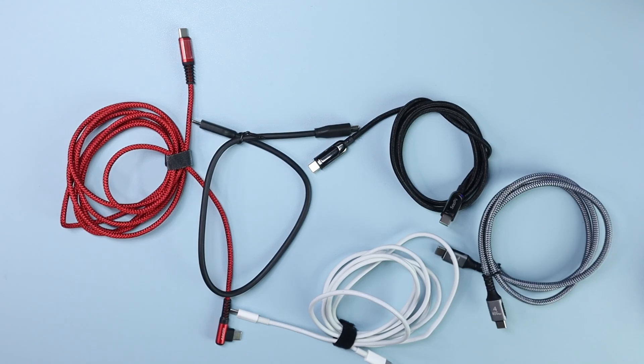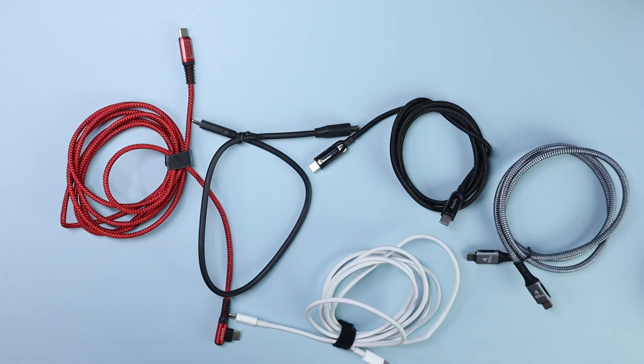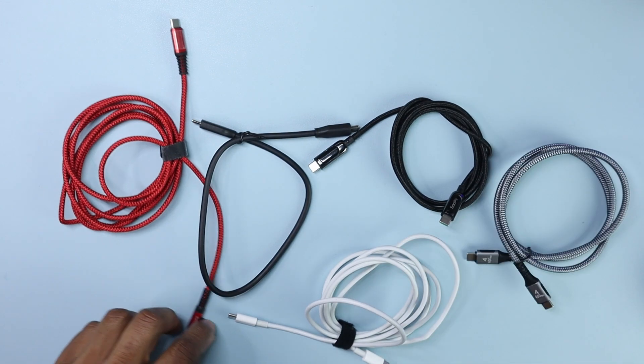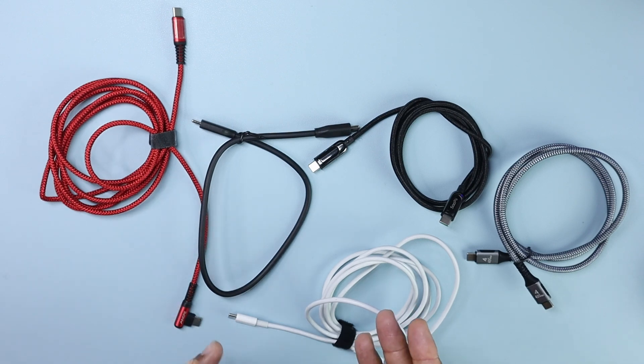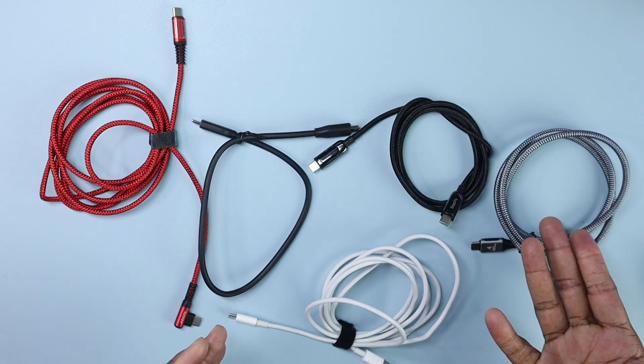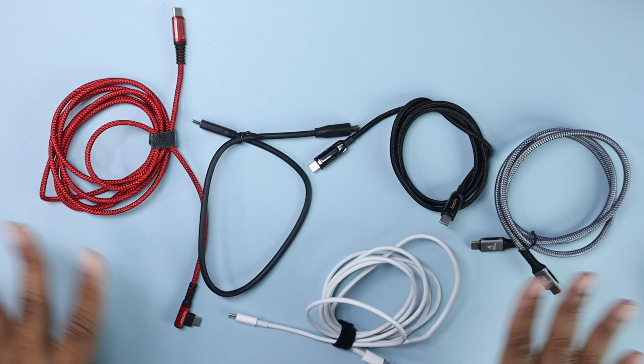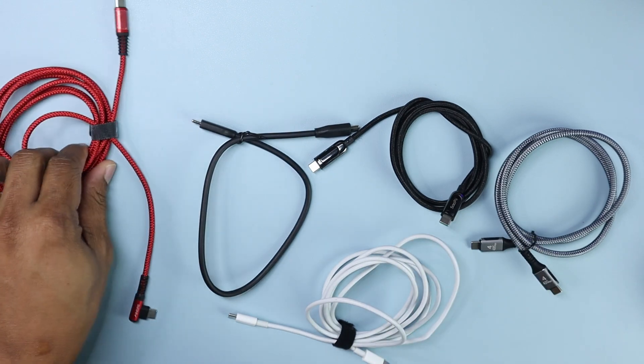I have in front of me four USB-C cables and one Thunderbolt cable. They all look like USB-C cables and you could just pick them up and use them to do whatever you want. In this video I'm going to show you that they're all different. This is Thunderbolt but it's backward compatible with USB-C, and I'm going to do a data showdown with these cables.